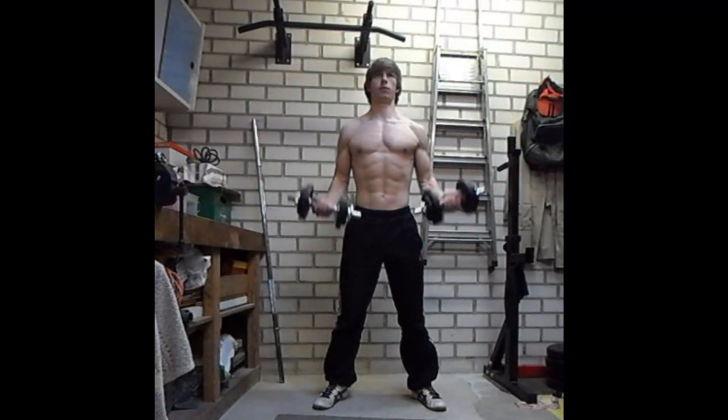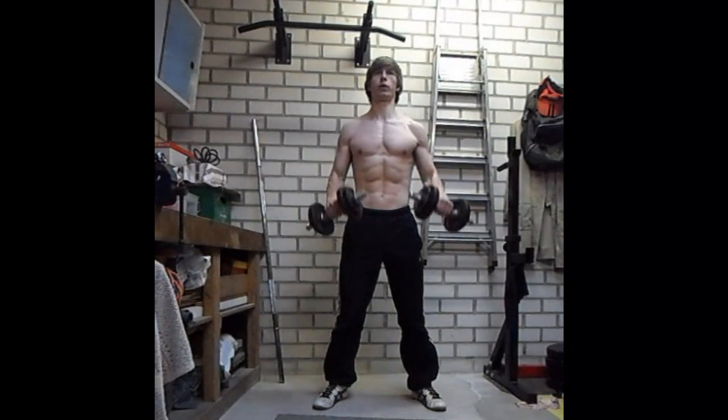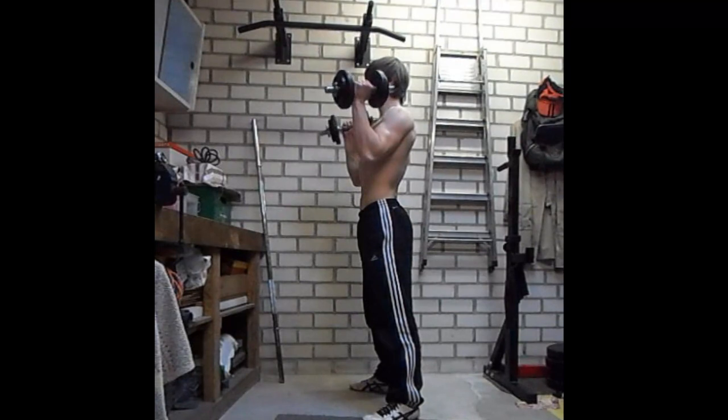Most of the time the dominant side of your body is more developed than the non-dominant side, and this is because you will most likely use your dominant arm to perform things that require strength.